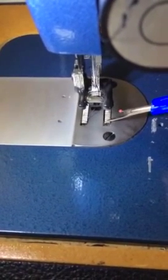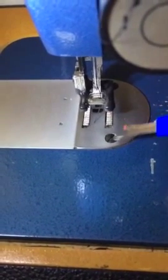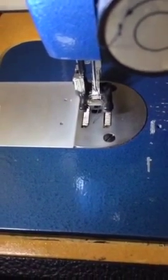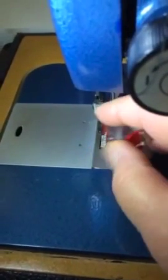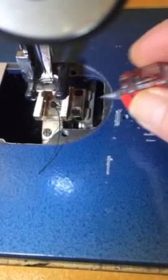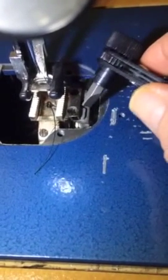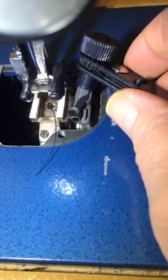We're going to remove the bottom feed foot right here. Take these two screws out using a small screwdriver. We're going to loosen these screws and take both of them out to remove the plate. You can see on the inside there are two small screws in there that have to be removed. Use something with a smaller bit to get those screws out.